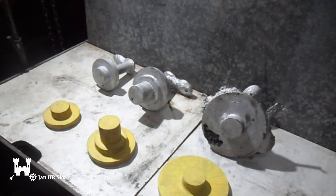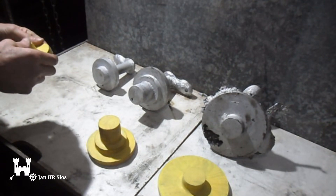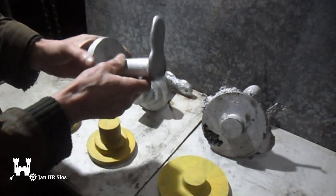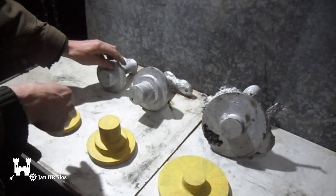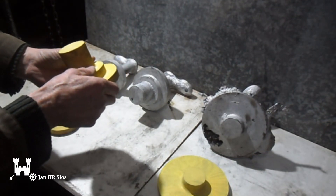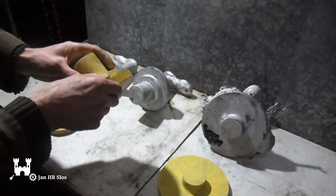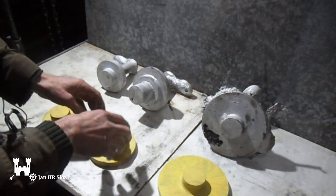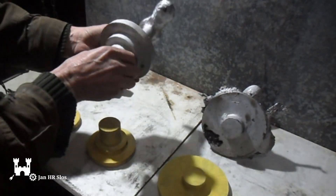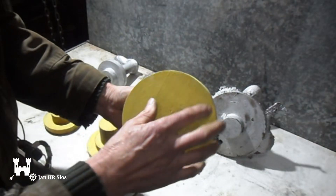I made three castings. This one is for the — how do you call it — the automatic feed. I will cut off the sprue and then I will turn it. This one is for the — the belts, the drive belts, yeah. Also very, very good — no shrinkage, no porosity. Then this will be the hand wheel.